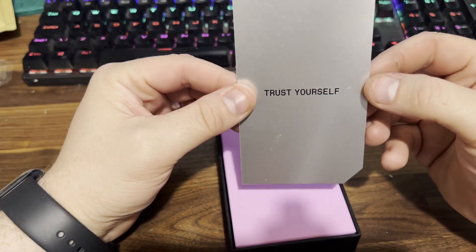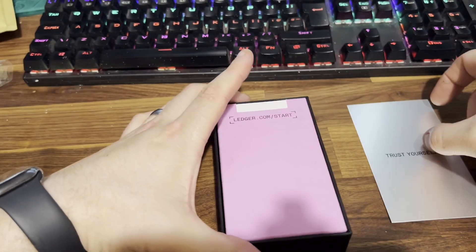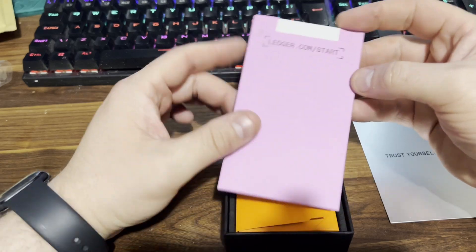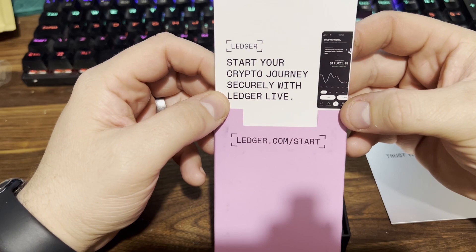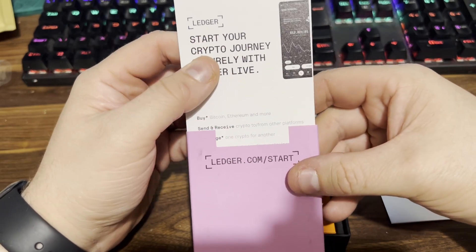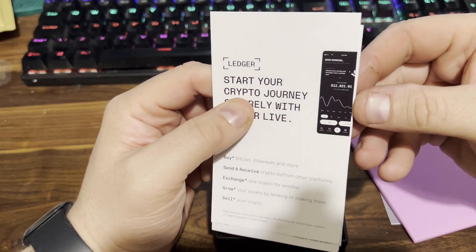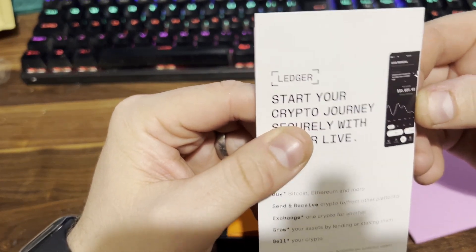When we open it you can see it's got the little card saying 'trust yourself' — I prefer to trust no one. Then we've got the Ledger starting documentation. Taking that out gives you a little quick start guide. In the next video I'm going to be showing you how to set up your Nano S Plus, so make sure you stay tuned and hit that subscribe button.